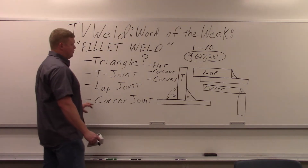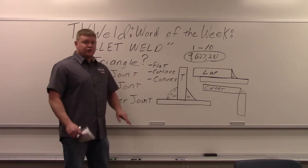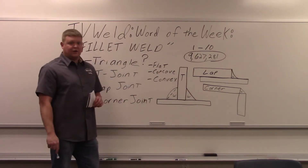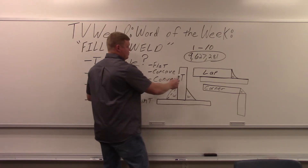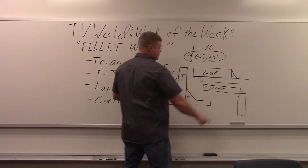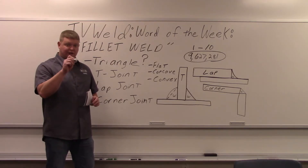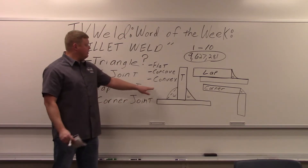A fillet weld is going to have one of three face finishes: flat, concave, or convex. On this T-joint, there's a straight line going across — that's a flat face. Over here it's kind of domed up — that's convex. And the concave is on the lap where it goes in a little bit. The corner over here is flat again. These face finishes are called out on the welding symbol: a straight line for flat, domed up for convex, or going down for concave.